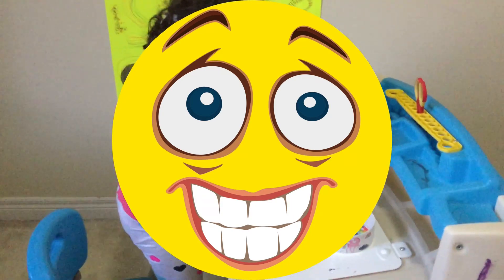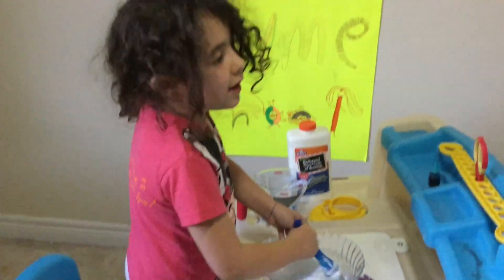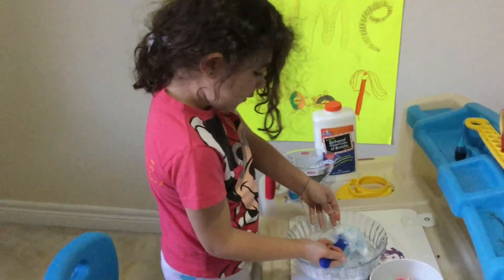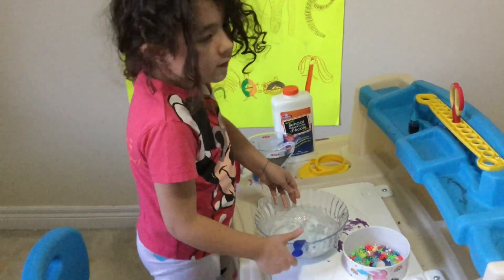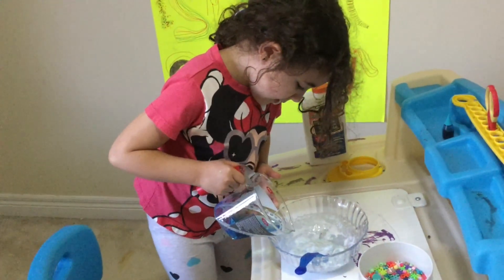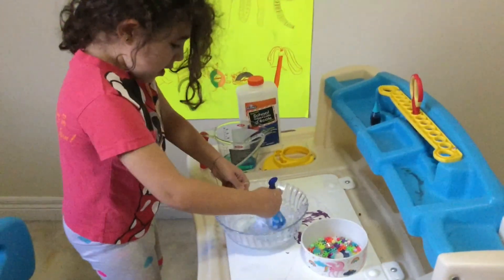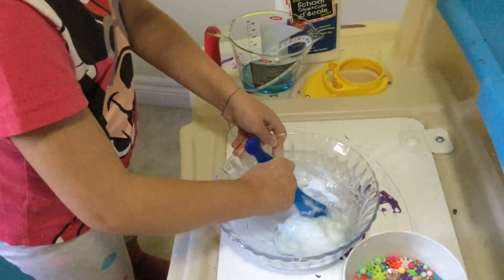Check out my other video — slime without glue. It was very awesome but it was sticky. I try the stuff before I do YouTube videos because I want to know if it works. It worked, but I think my dad didn't put in the right amount. I hope you enjoy my slime videos!